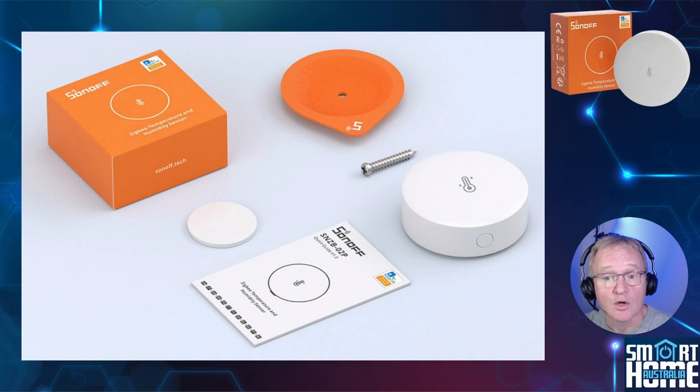In the box you get the O2P, an orange powder-coated metal mounting plate, a screw and a double-sided sticker for mounting the plate, and a user manual. There's a link in the description to the manual, just in case you can't read the incredibly small writing.